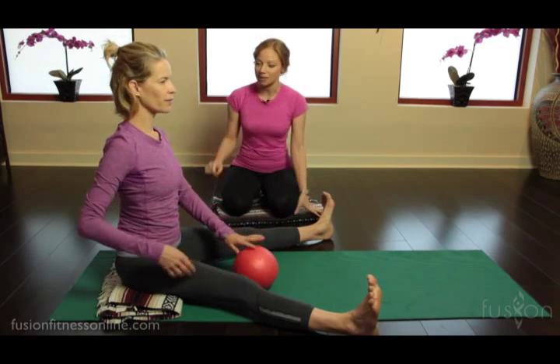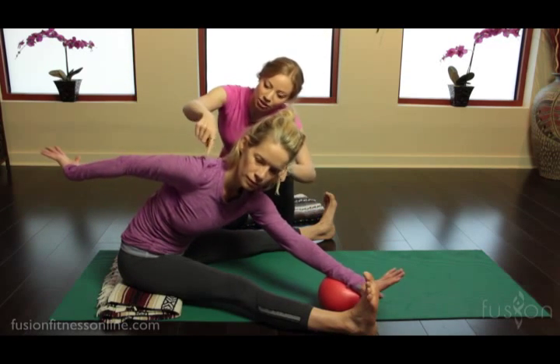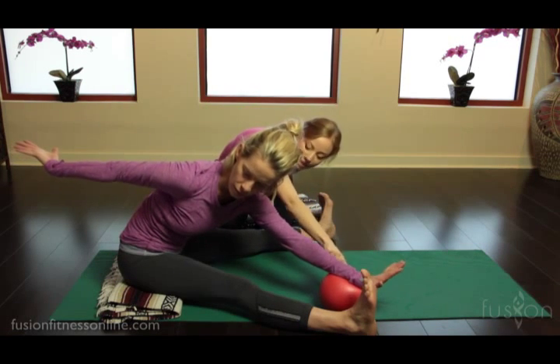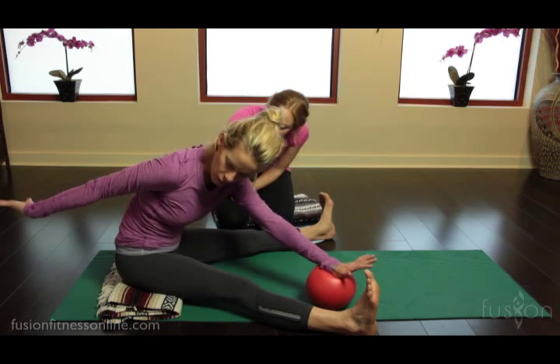Very nice. Let's do the other side, Jen. Find that back line — now watch this. Can you reach again into the ball and out into your Saw? Beautiful. Now press into the ball to find your deep abdominals. Weight in that left sitting bone.